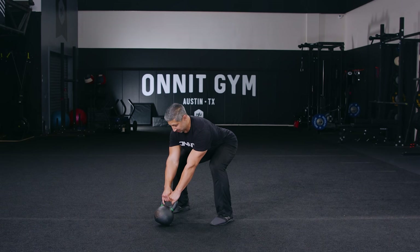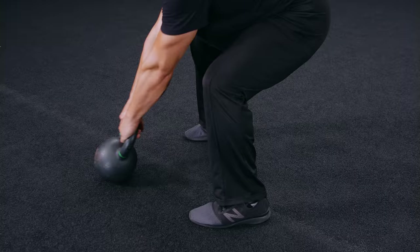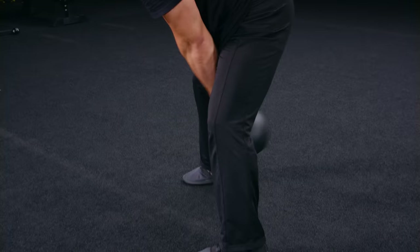One more time — hike — and now we've set a strong and powerful backswing position. Just like a slingshot, the better we pull back, the more load we can express and power to come forward.